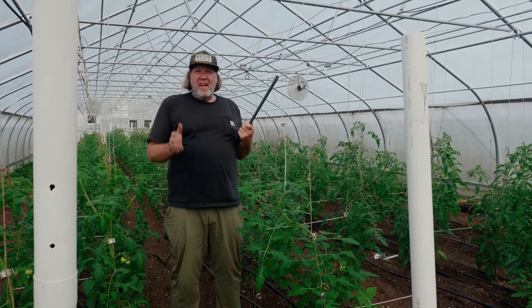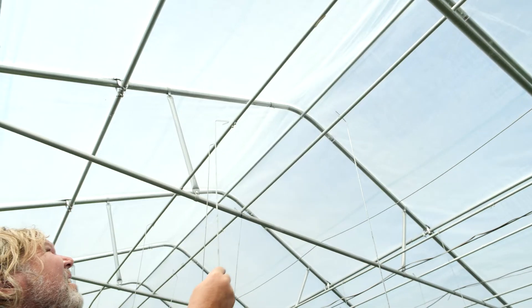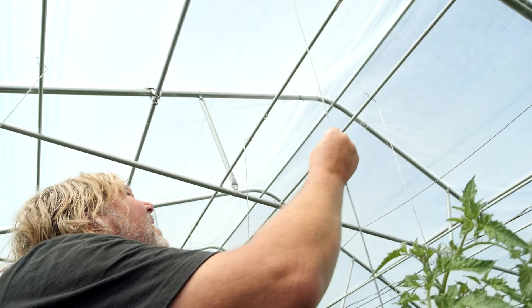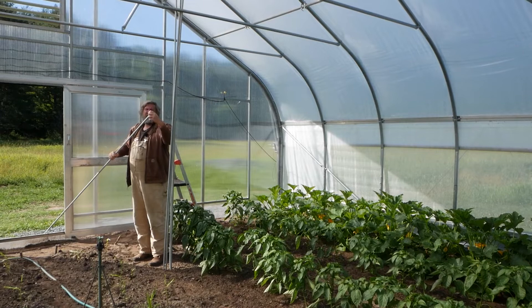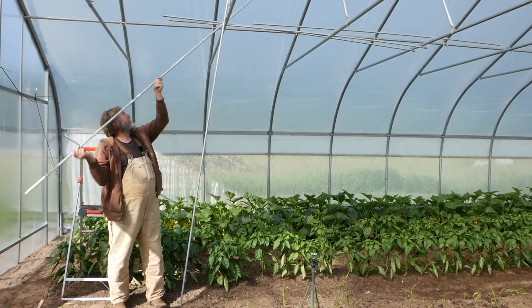Welcome to Nemeson Farms Tomato House. I'll talk about infrastructure for the hook and wicket system — I'll explain the system itself in another video so you can go check it out. The great thing about a hook and wicket system is you can have very cheap infrastructure, very easy to set up for your trellising.